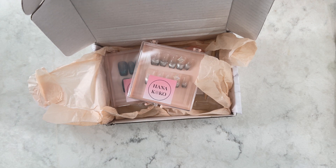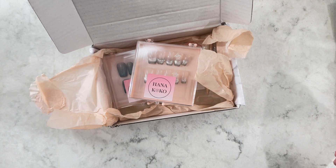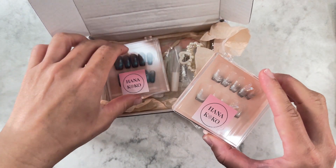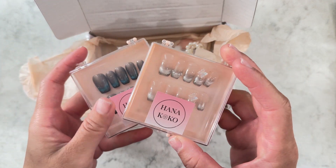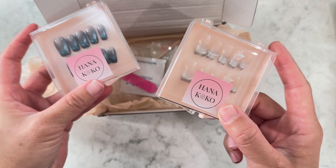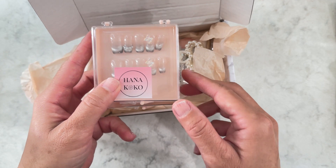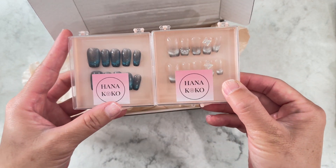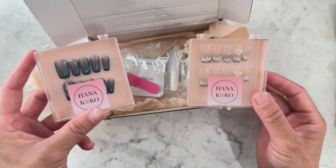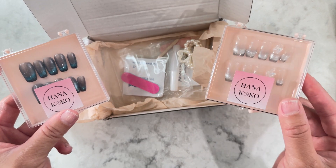Hi, so for today's video I'm super excited to be doing another collab with HanaKoko. They sent me a box with these beautiful press-on nails. I picked this set called Pearl Dream, and they just added the Aurora with it. They're so beautiful — I'm excited because I've never tried press-on nails since I was a teenager, and I know press-on nails have come a long, long way from then.